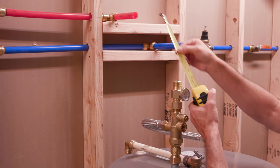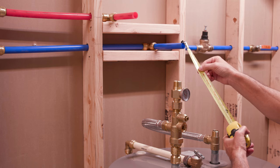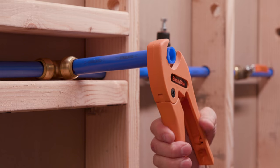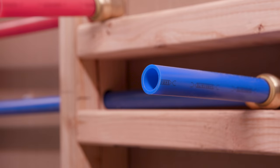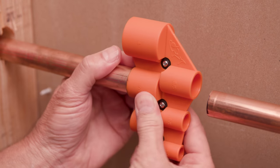First, identify the pipe material. Measure the distance from the hot and cold supply lines to the water heater to choose the correct length connector. Cut the pipe as cleanly and squarely as possible. Be sure the pipe is free of scratches and debris. If you are handling copper pipe, remove any sharp edges or burrs.